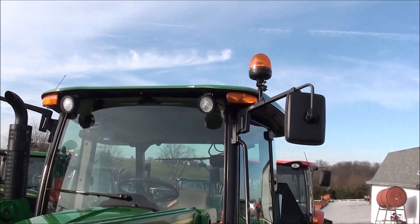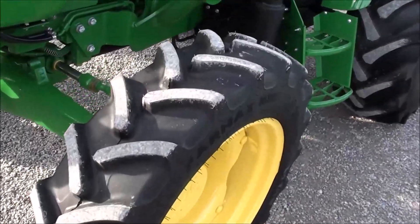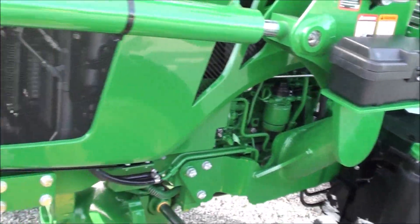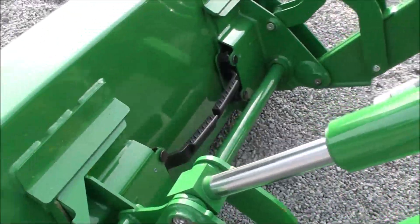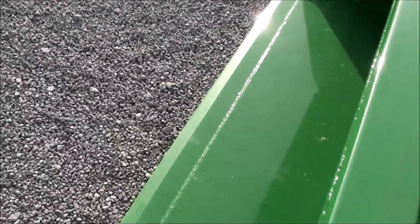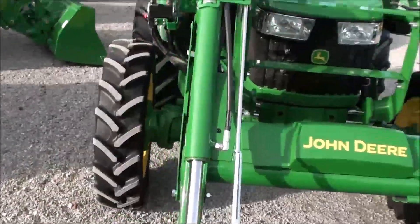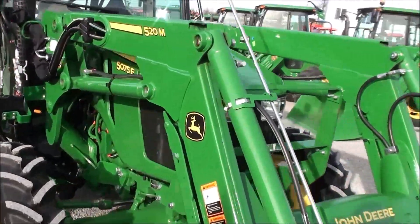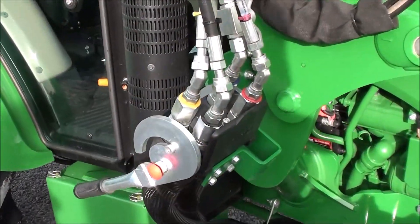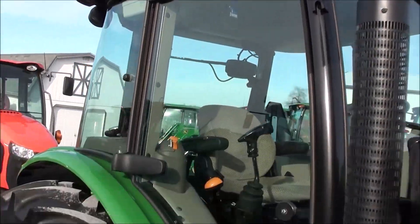There are mirrors on both sides of the cab, a beacon warning light also on the cab up front. The front tires are radial tires. There's a toolbox on the side of the loader with a skid steer style hookup for your bucket connection. It's a nice six-foot heavy-duty bucket with a bucket level indicator on the loader. There's a deluxe multi-coupler for your loader hose disconnect, and a corner post exhaust.